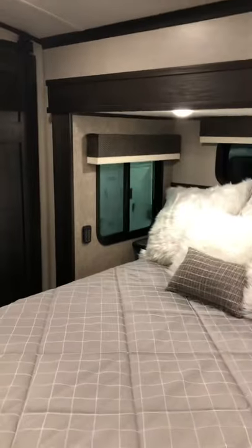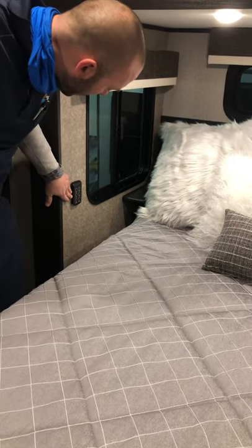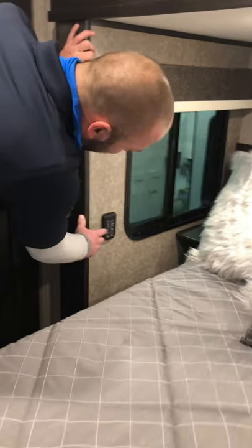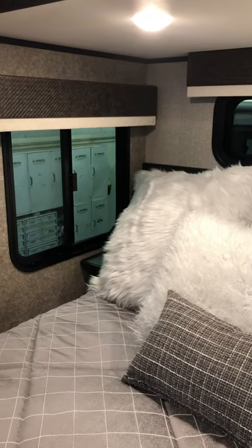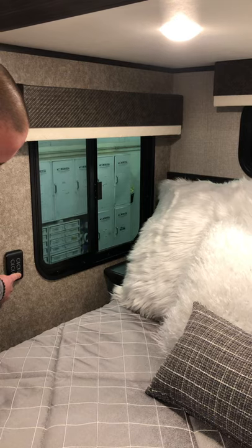In the bedroom, you have 110 outlets on both sides. You also have the same little on/off switches for all the lights, so you can basically control everything from your bed. You have the bed ceiling, the reading lights which are right above your bed, the kitchen ceiling, the accent lights, and then all lights interior and all lights exterior.